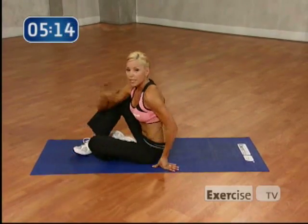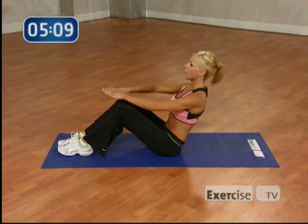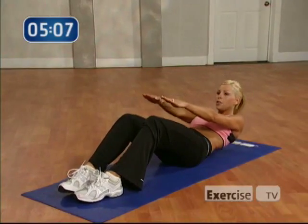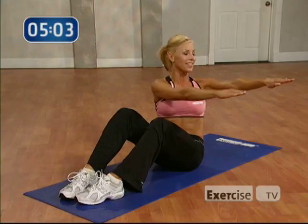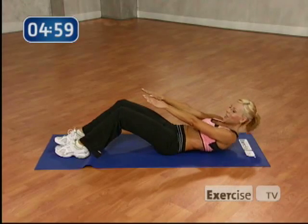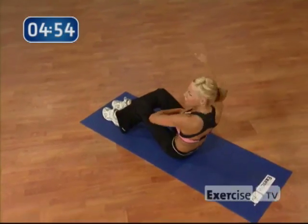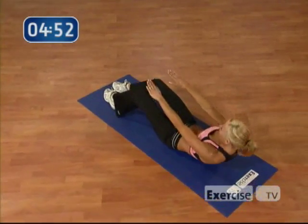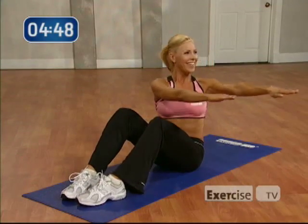We're going to do that slow roll down again, but when you come up you're going to roll it over to the side. So this time when you come up, reach out to the side. Oblique twist. 3 more. Let's go. 4, 3, 2, 1. Going to the left now. Nice work. Do you feel that on your obliques as you go down? Perfect. Come on. Up. To the right. Excellent.